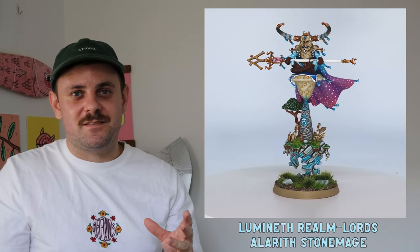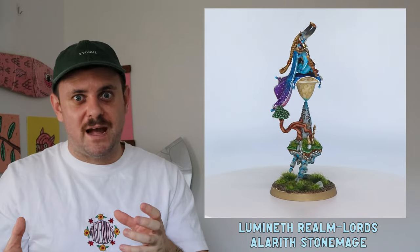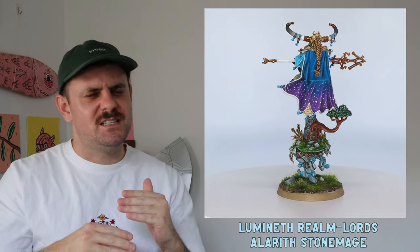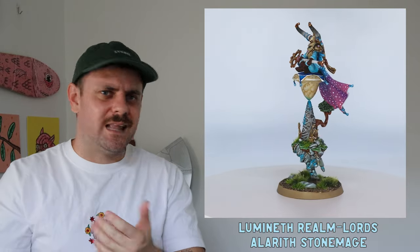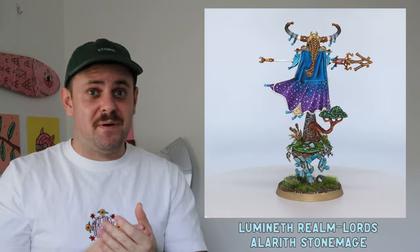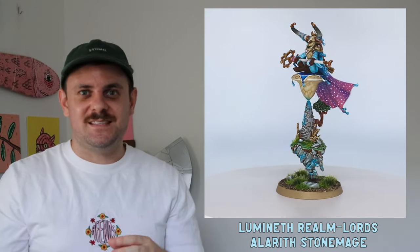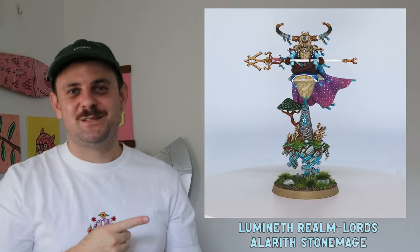This is my first Age of Sigmar mini — my partner bought me this Lumineth Stone Mage for my birthday. It was a bit of a palette cleanser after that batch paint. I learned how to paint bone, did some glazing, and for the base I went outside and collected sand and rocks to experiment and try to tie it all together.